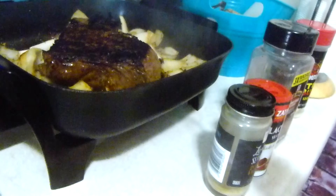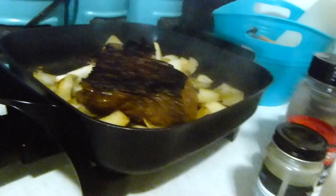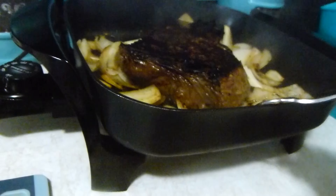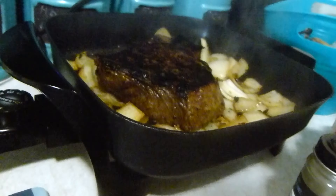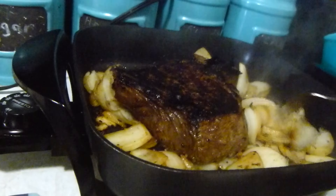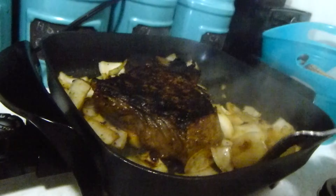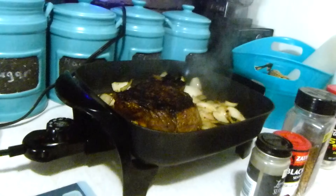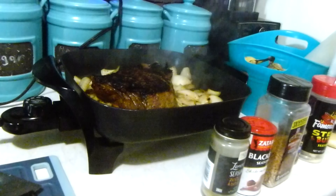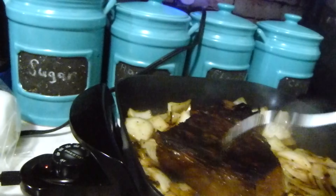I've got this on high — about 400. I'm going to brown the other side, then turn it down to about 250, put the lid on, and let it cook for about 45 minutes to an hour on really low, probably about 200 to 250. I'll let it just get nice and done in there and the onions will get nice and tender.